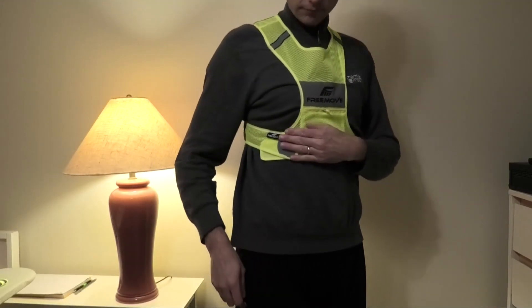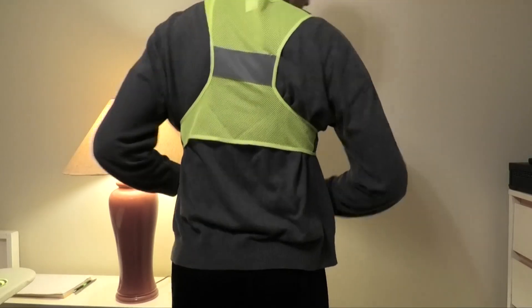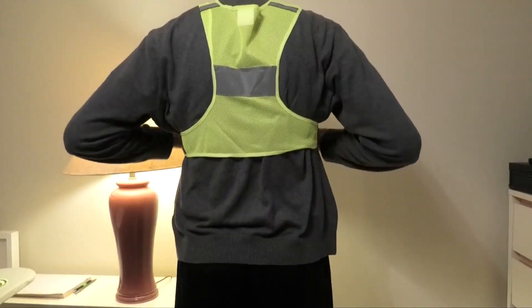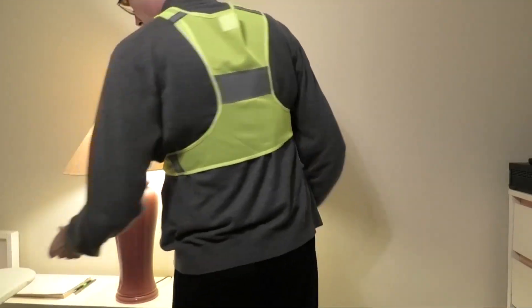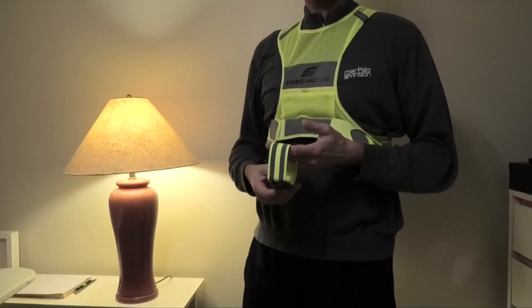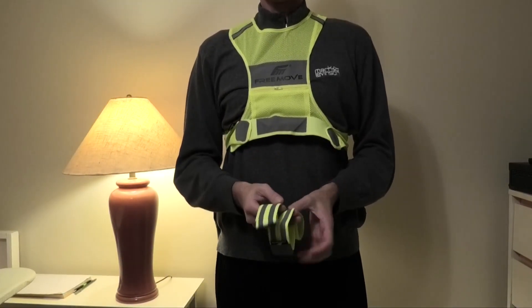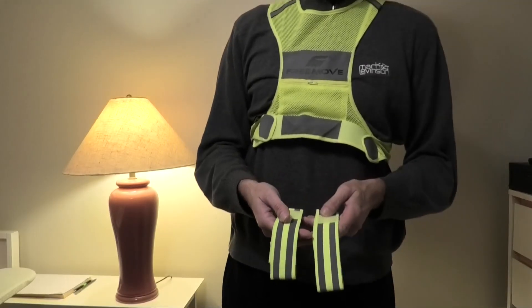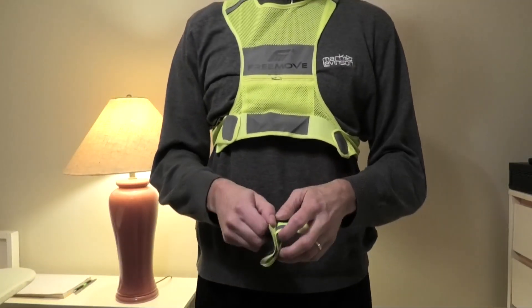You can see these grayish areas — those are the reflective pads. At night, when light hits them it reflects really well. This vest also came with reflective bands that work exactly the same way — they are reflective and have velcro pads.